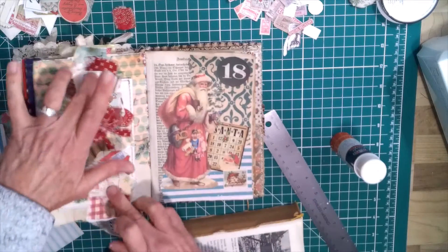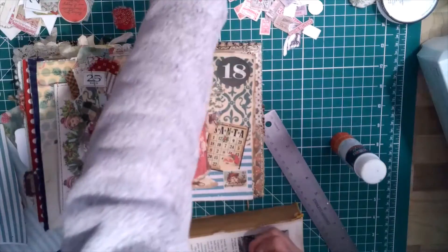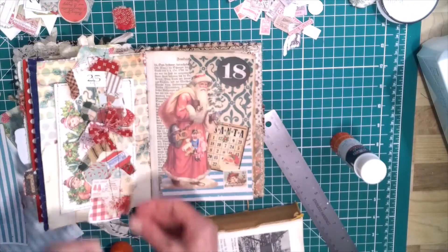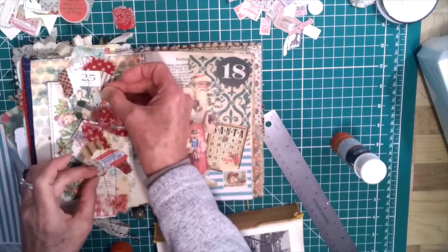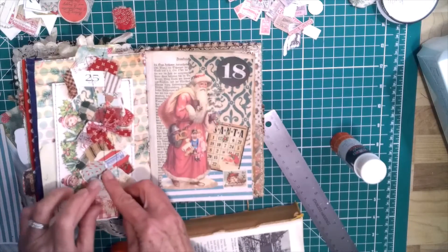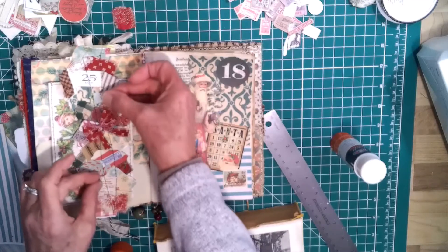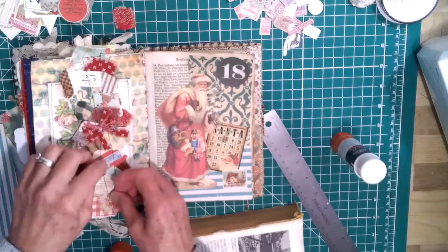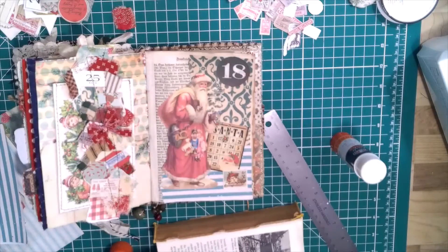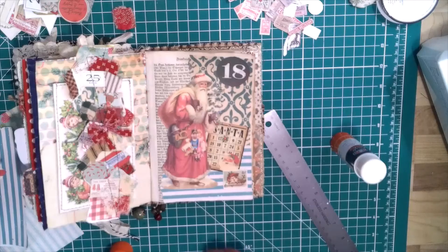I was thinking about this — I don't know if you saw, I posted the video when I made that. I thought, you know what else we could add — we could certainly add some little buttons, and I think I'm going to do that. I think I'm going to add a few buttons on here just to give it something more. And then I'll see everybody tomorrow. I hope you have a great Friday, and stay safe. Bye-bye!